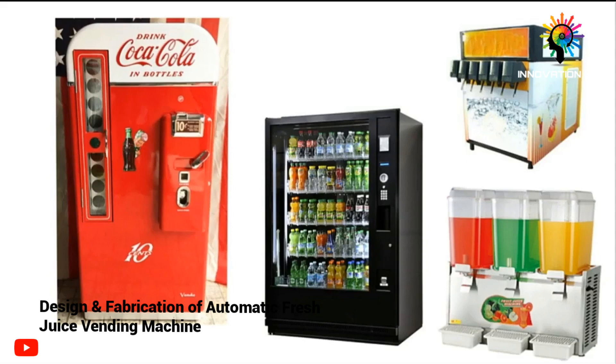There are a lot of vending machines available in the day-to-day market, such as for Coke, Seven-Up, and even pizza vending machines. But there are no vending machines separately available for fresh juice, and hence we have developed this project.